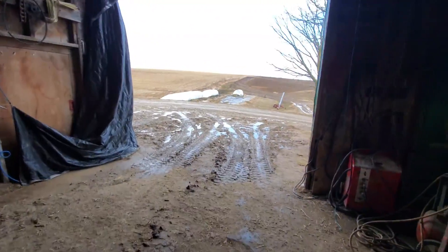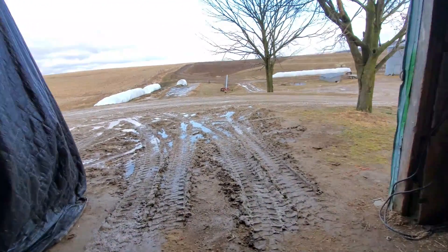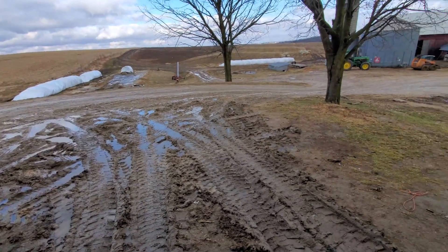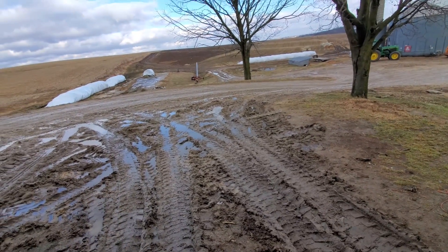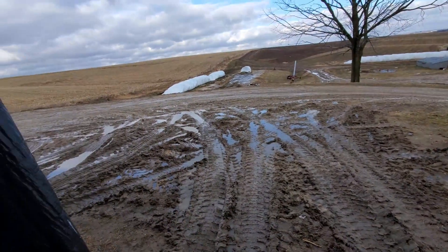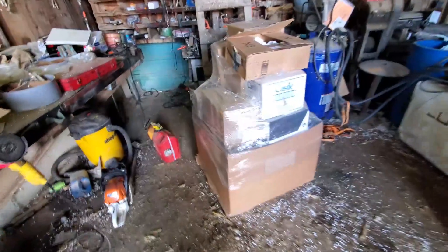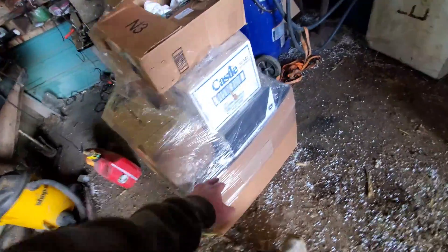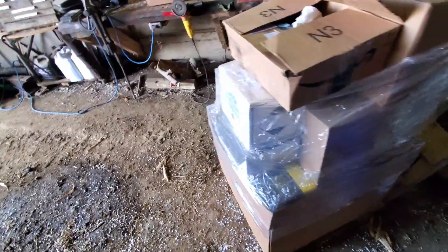We're up here in the shop and it seems like spring is here — it's about the 12th of March, 52 degrees out, muddier than muddy because it just rained. The frost is out and the snow is pretty much gone. Getting ready for spring, we've got a pallet of filters — air filters, cab filters, grease, chain lube, and more.